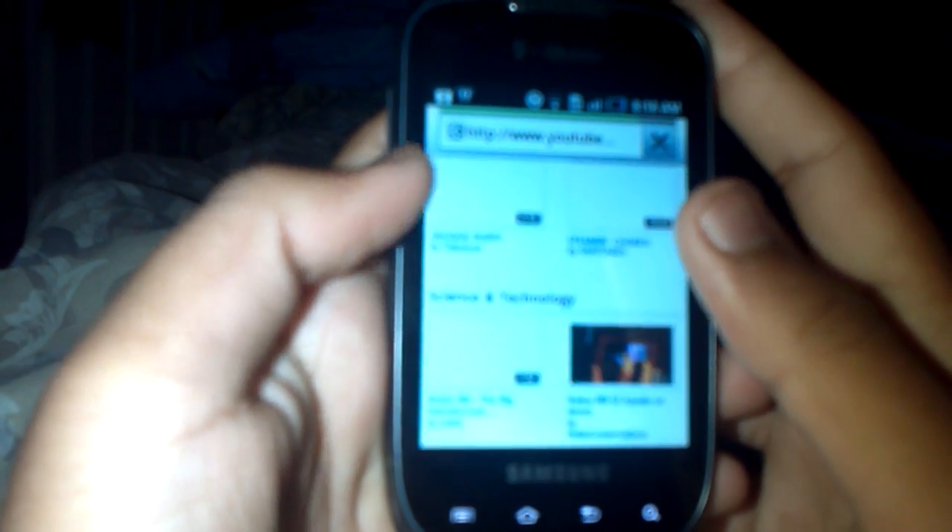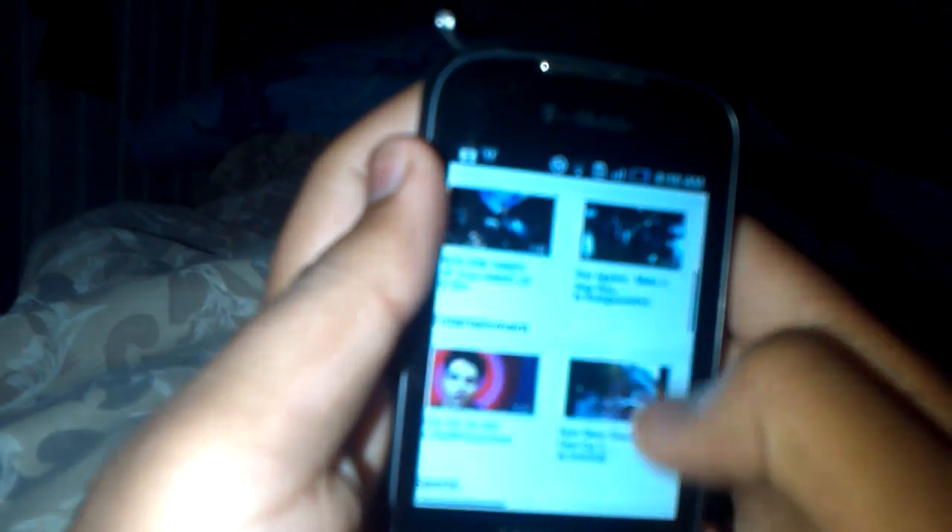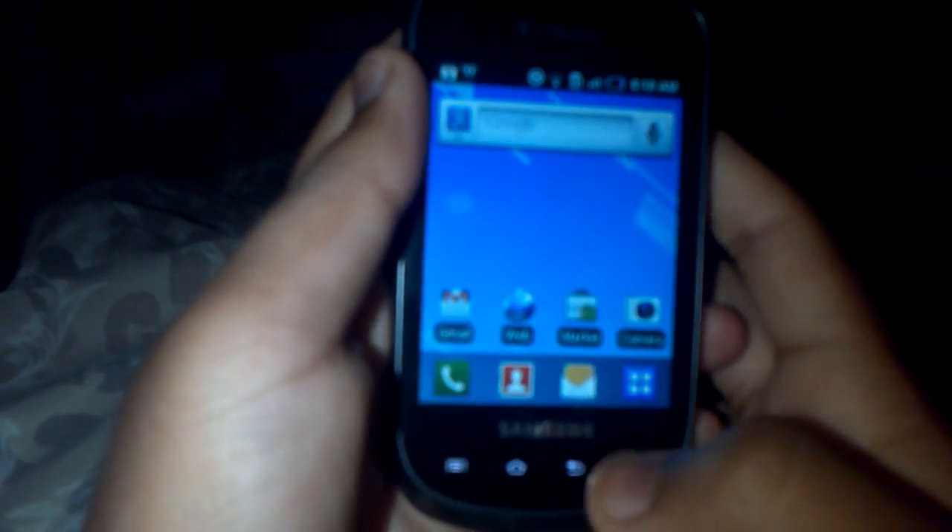Let me show you the browser and YouTube. I'm hoping Flash works on this. Let me go to the desktop version — it says I need Adobe Flash, but I can't really find it on here, so I might have to sideload it from the internet. That's one bad thing. But it does have pinch-to-zoom and it looks perfectly fine — it's as smooth as you'd find on a 1GHz phone like the G2X or G2. Keep in mind this is a low-end Android phone.